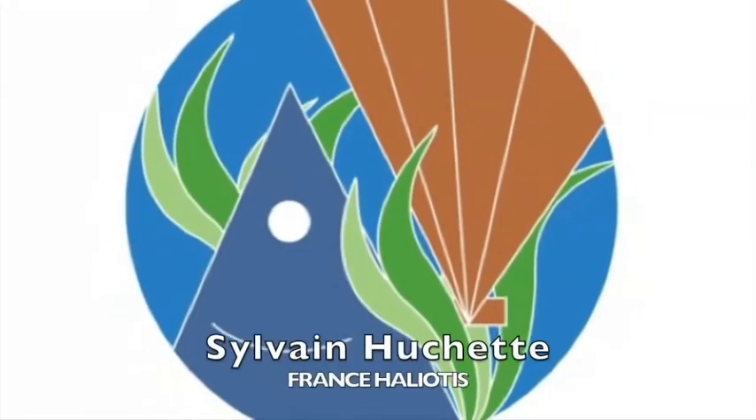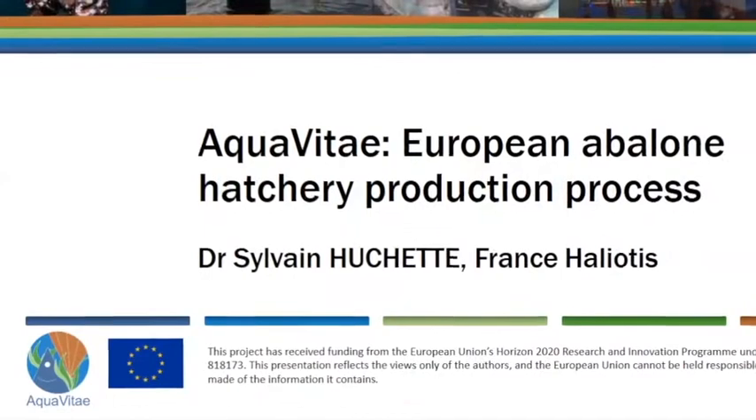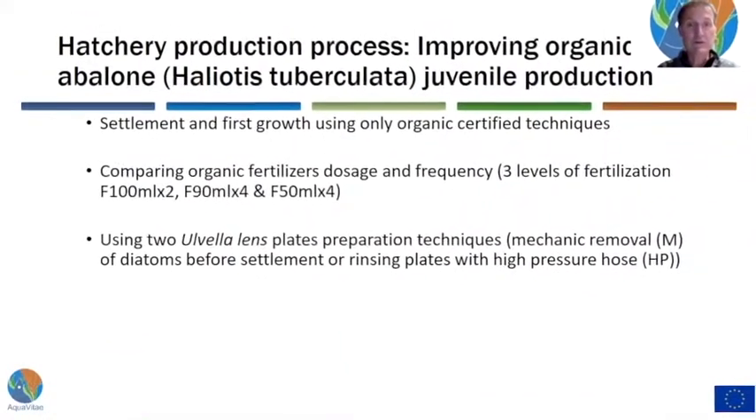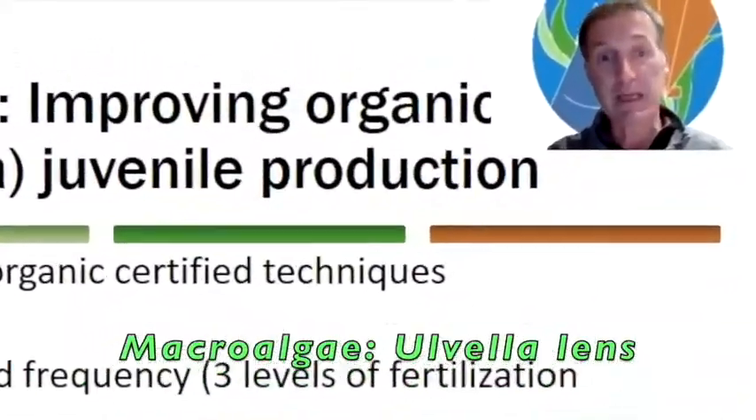This is Sylvain Huchet from France Aliotis. I will present the work that France Aliotis has been doing in the context of AquaVité to improve techniques for juvenile production and organic certification. In order to produce juveniles, we use a specific macroalgae called Ulvella, and we prepare plates in order to settle the larvae on. Plates are prepared in various ways, and we can only use the organic fertilizer before settlement because it is quite toxic for the larvae once they are settled in the tank.